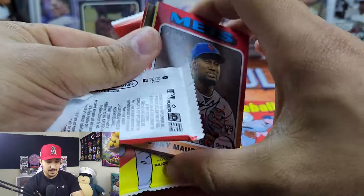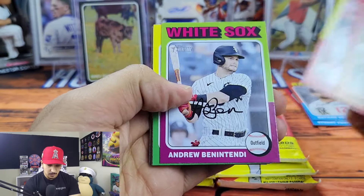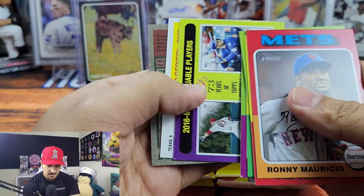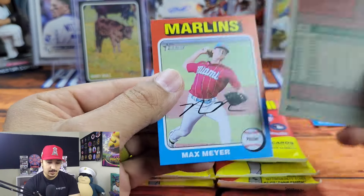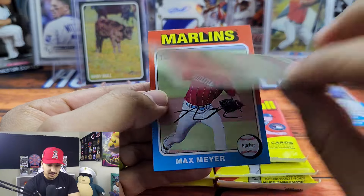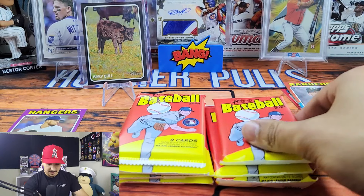We might have gotten a hot box — I'm not sure, I thought I saw purple there. We got Ronnie Mauricio, another Will Benson. Looks like we got kind of the same run as the last one. We got Chris Stratton — okay so it was purple, but this is just one of our short prints, number 28. Then Max Meyer, number 492.